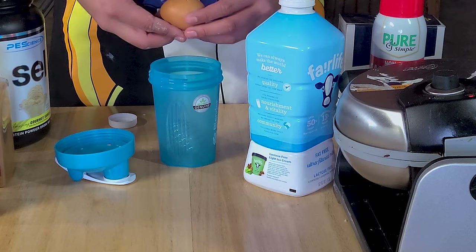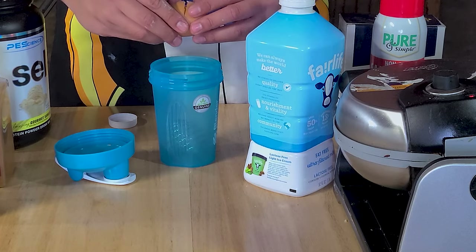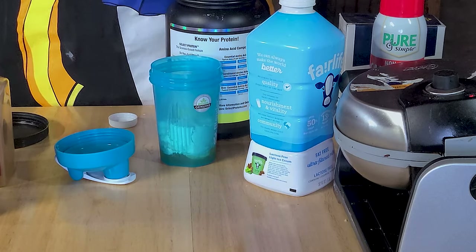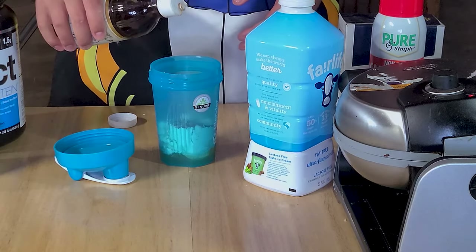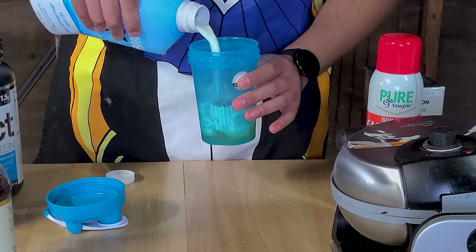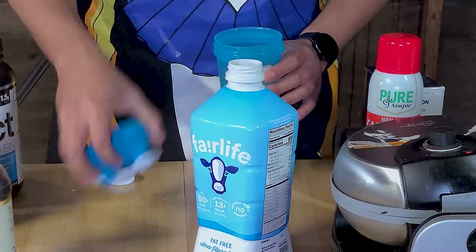For the waffle, get a protein shaker cup or a blender and add in one egg, one scoop of vanilla casein whey protein powder, a fourth of a teaspoon of vanilla extract, a pinch of salt, a couple of shakes of cinnamon, and just a tiny splash of milk or water. This is the most important step in the waffle making process — if you add too much moisture to your batter, your waffle maker will erupt and send hot globs of waffle mix all over your kitchen. So again, just a splash of water or milk.